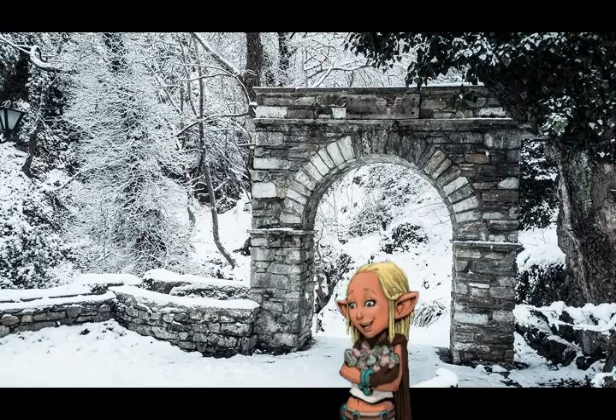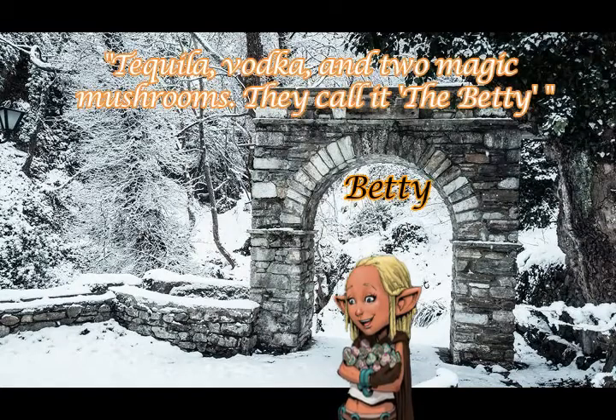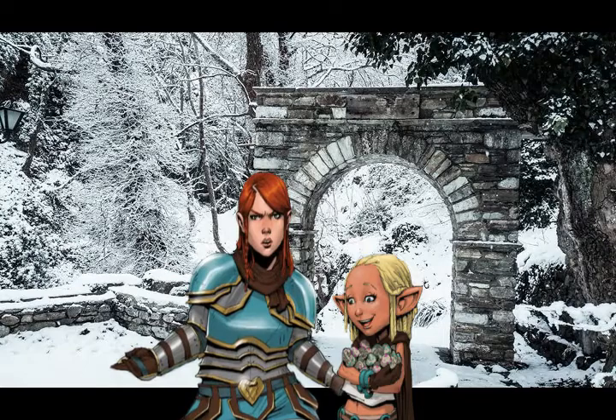Let me tell you a little bit about these badass bitches. First, there's pint-sized pickpocket Betty. She's adorable. This halfling loves women, drugs, candy, friends, stabbing things, and lots of drugs. She's hilarious, tender, and fierce.